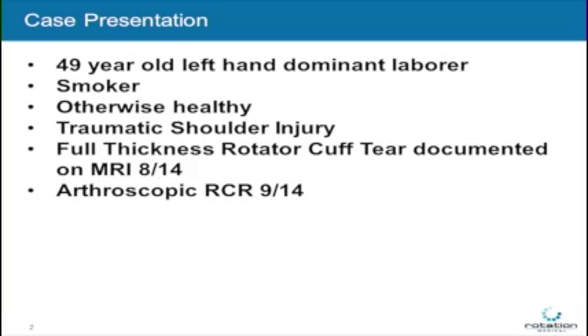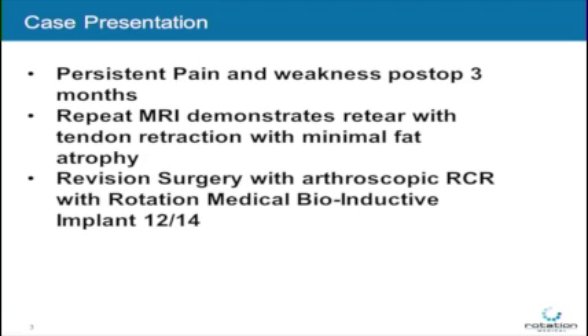The surgery was performed on a 49-year-old left-hand dominant laborer who was a smoker, otherwise healthy, who had a traumatic shoulder injury, and on an MRI scan demonstrated a full thickness rotator cuff tear in August of 2014, underwent a standard arthroscopic double row repair in September. The patient had persistent pain and weakness post-op at three months, and a repeat MRI demonstrated a re-tear with tendon retraction with minimal fat atrophy.